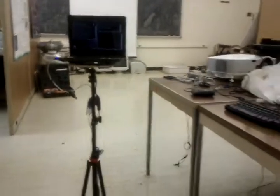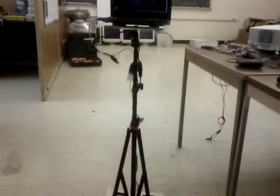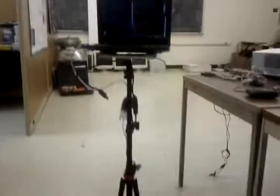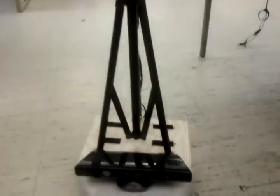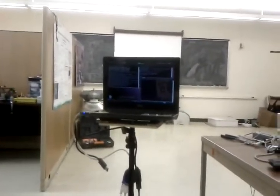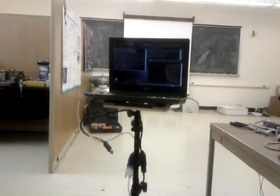Here is a telepresence turtle bot robot with a netbook on a tripod that's screwed to a piece of wood. Right now this netbook is connected to the wireless internet, and we've created a website where anyone in the world can go to and, using the arrow keys, actually operate this robot. Right now I'm pressing on the arrow keys to control it.